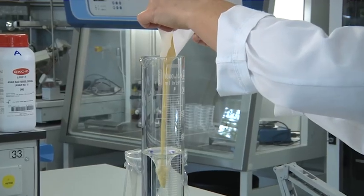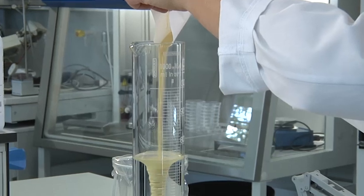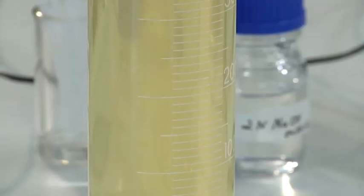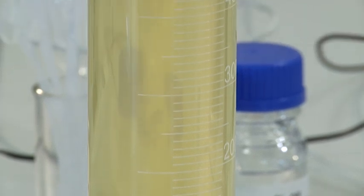While stirring the water, add the compound and stir until it is completely dissolved. Repeat the procedure with all solid compounds that have to be included in the media.